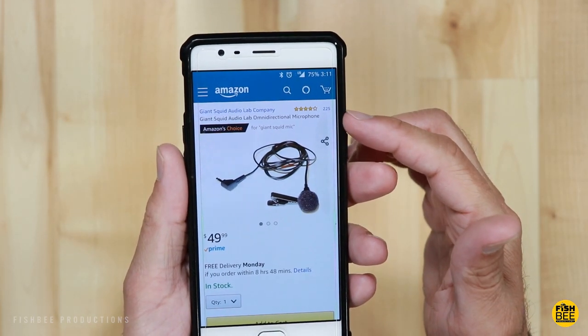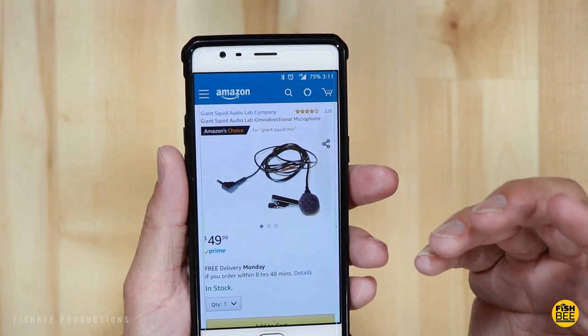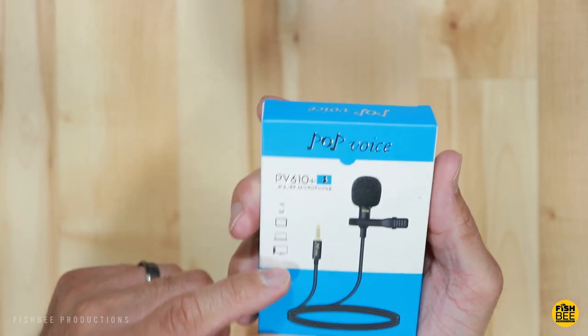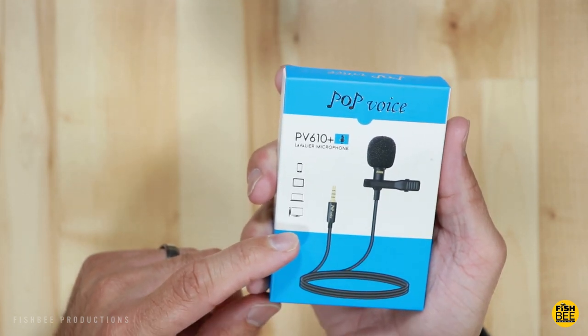The reviews are somewhat similar at 225 reviews currently, 4 out of 5 stars. So first let's take a look at the Pop Voice PV610 Plus Lavalier Microphone.